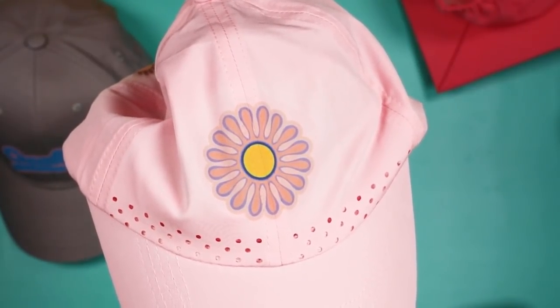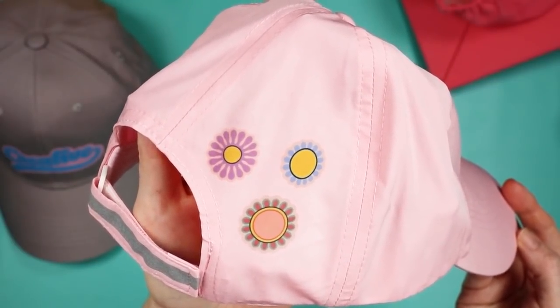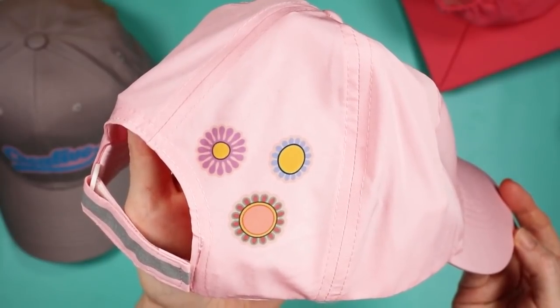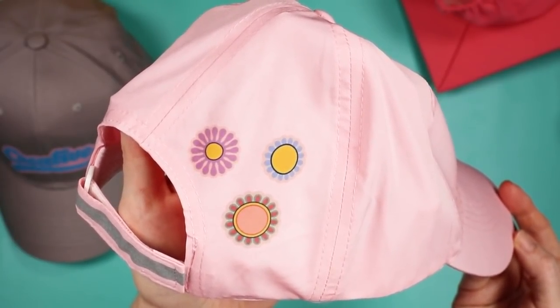I also put a design on the back of this hat to show that the hat press is not only for designs on the front — the brim of the hat — but all around the hat as well. You can definitely put designs on the back of a baseball cap. This used sublimation designs, but you can use iron-on as well. So let's try some visors.